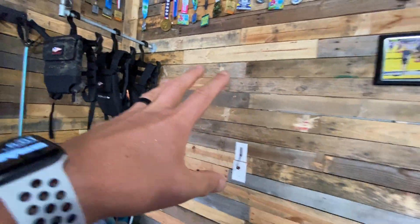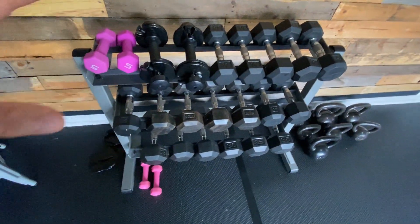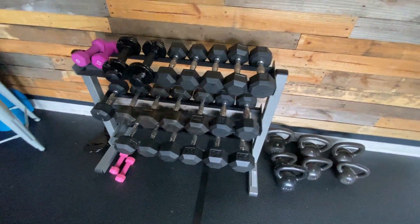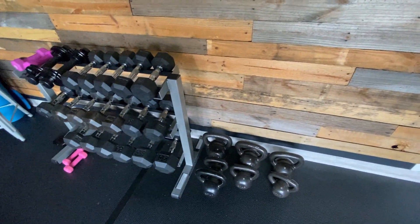Of course, the pallet wood wall — you saw that in one of my other videos. I actually picked up all these dumbbells on Facebook Marketplace. Somebody was selling them and I picked them up for like $450 to $500. And the kettlebells I got on Amazon Prime Day.